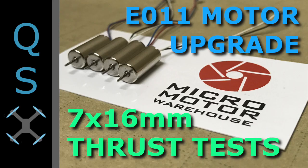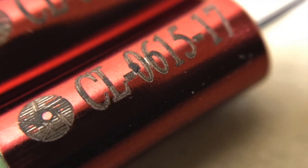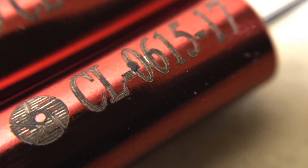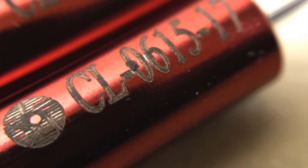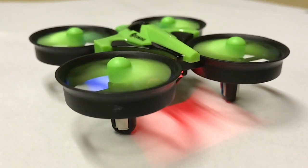I hope this is helpful for those looking to upgrade your motors on your E-Sheen E011. Be sure to check back for our review of the 6x15mm 17,000 kV motors as well as the 6x15 19,000 kV motors from Micro Motor Warehouse. We are not affiliated with Micro Motor Warehouse and will always bring you true and honest reviews. We do appreciate Benedict and his crew sending these over, as we would not be able to do these reviews without their support. Thanks for watching — subscribe below and we'll see you next time.